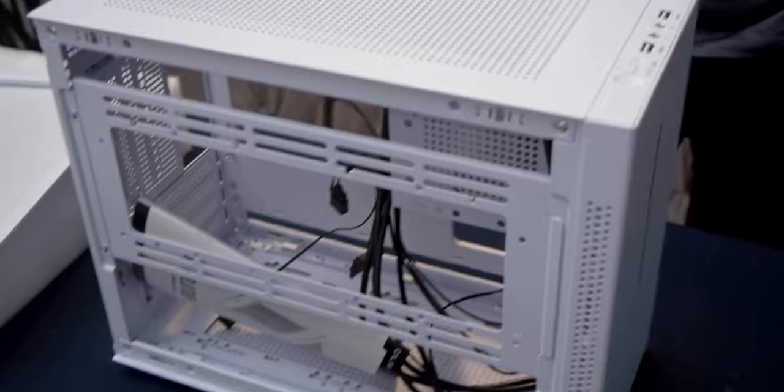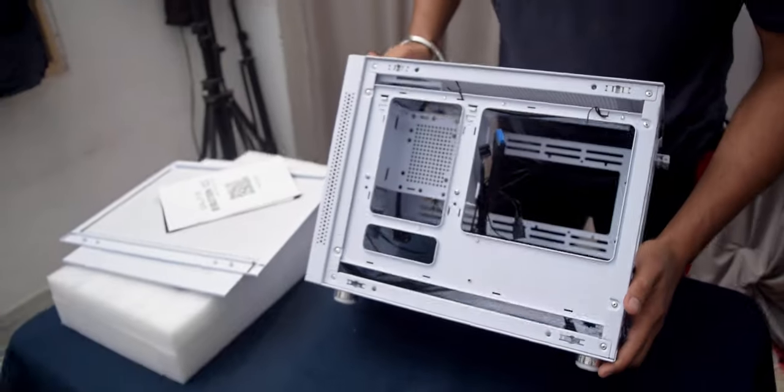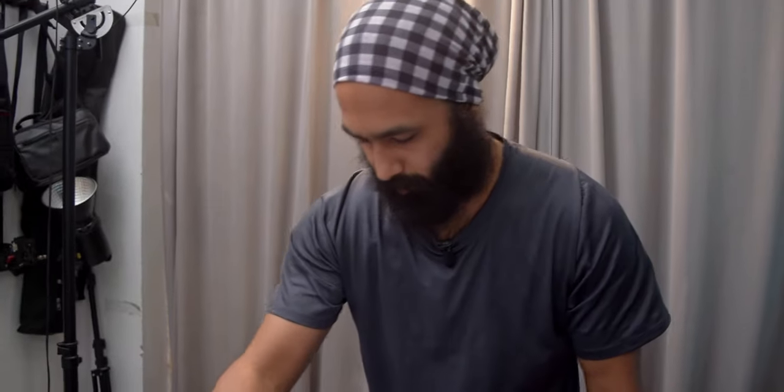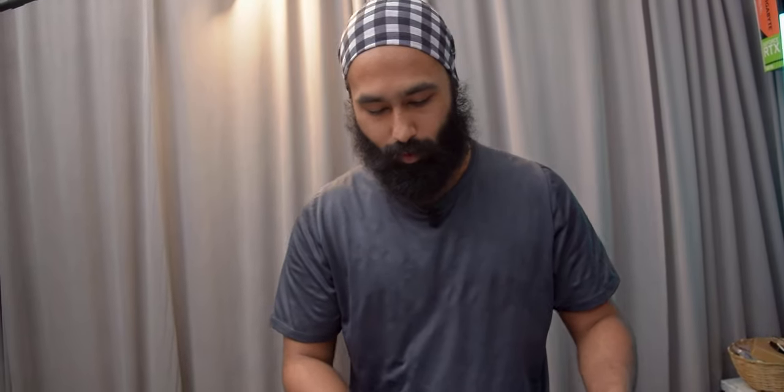This is the Galaxy Revolution 3 ITX case and the quality is comparable to the Cooler Master NR200. We are going to do a full review separately. Obviously we don't just open cases for the channel — we're going to do what we do best: a small PC build.